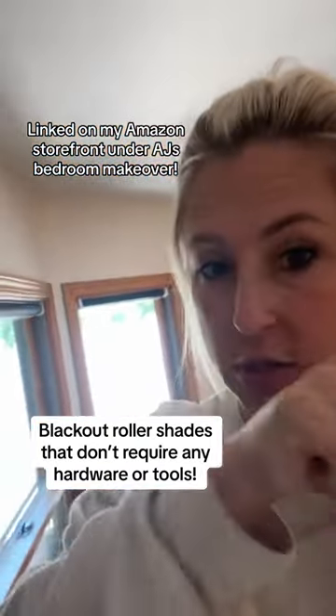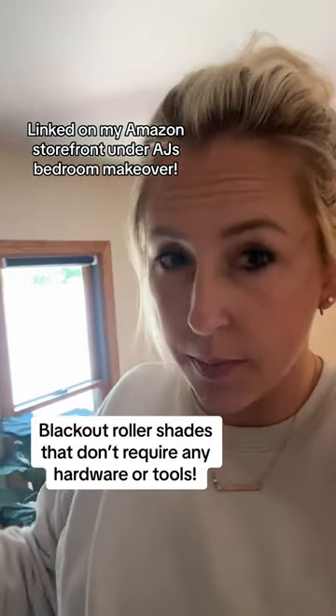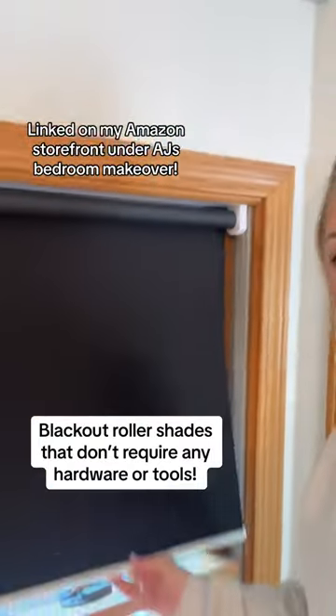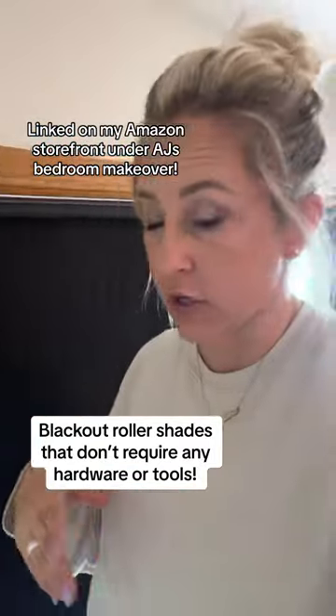Up here, there are no screws, no hardware, anything. It's just one big, long tape strip. You just measure the inside of this, stick it straight up there, and then you have really easy-to-use roller shades.